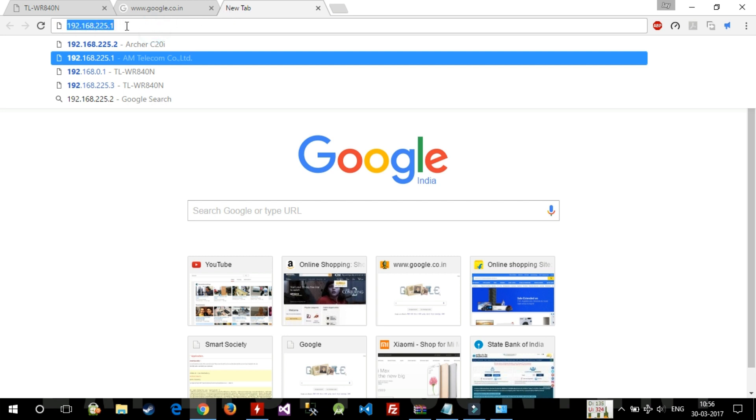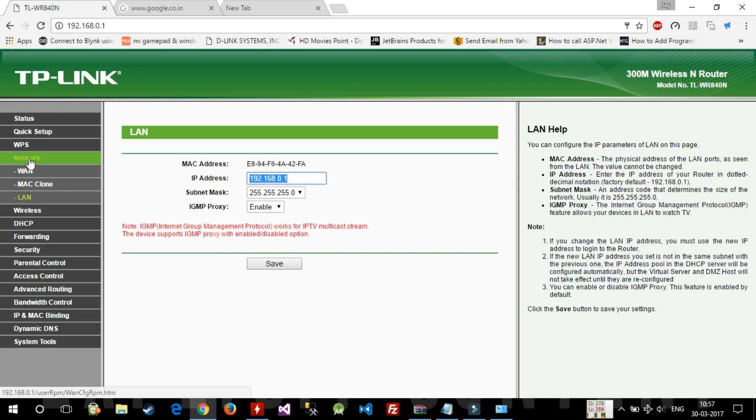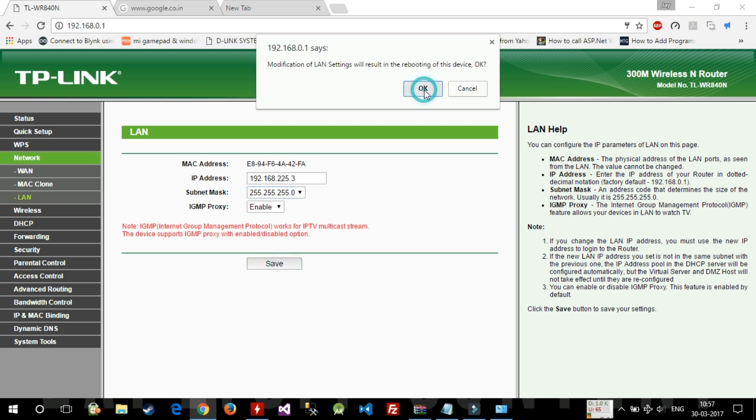My Geo.fi device's IP address is 192.168.225.1. To find this IP on any TP-Link router, go to Network then LAN and you'll see the configured IP. For the Geo.fi device it's 192.168.225.1, so I'll set this router's LAN IP to 192.168.225.3 — I'm using .3 because .2 is already used by my Archer C20i — then click OK.